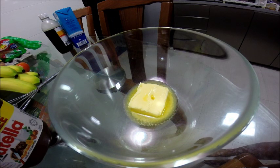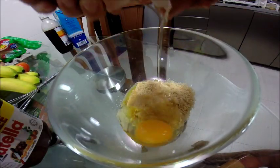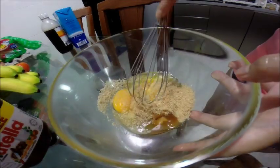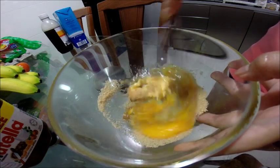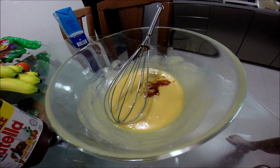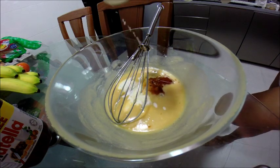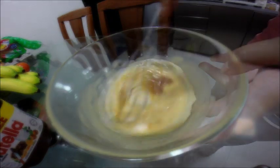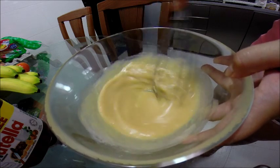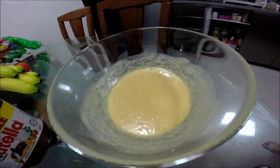put in the room temperature butter, brown sugar, and one egg. Give it a quick whizz. Add in the vanilla extract and milk, and another quick whizz.